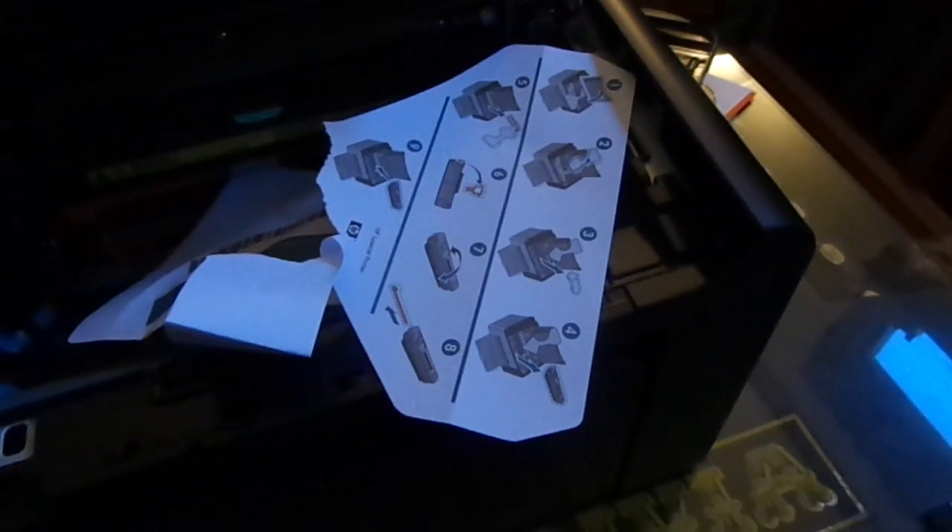Look at the size of this cartridge — that is tiny. I doubt that'll last a full 2,000 pages. It's probably only a starter cartridge, as they generally are. But nevertheless, there you have it.